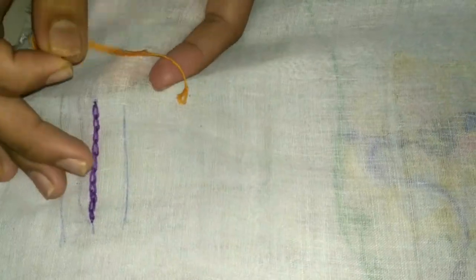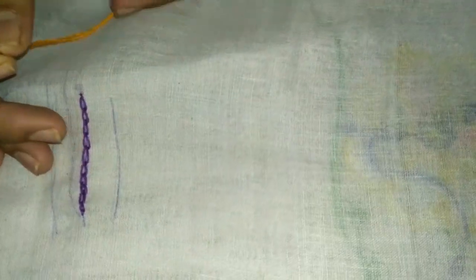Hi friends, welcome to my channel. Today I will show you how to put stem stitch — it's an embroidery stitch.